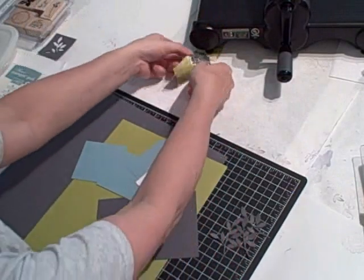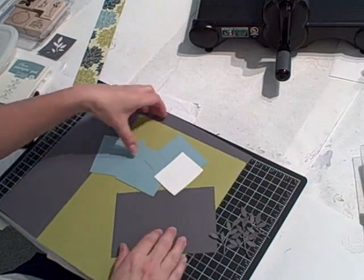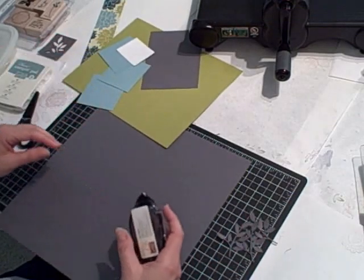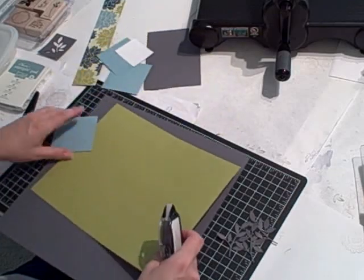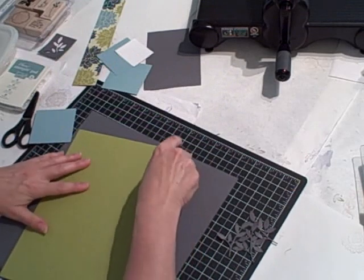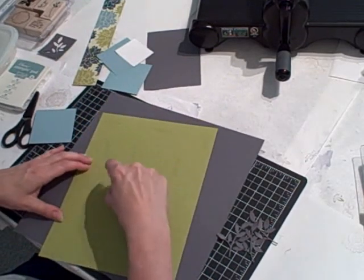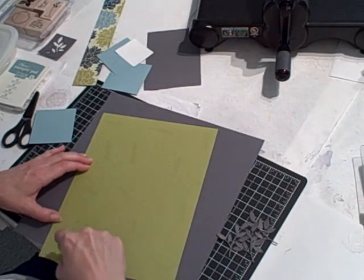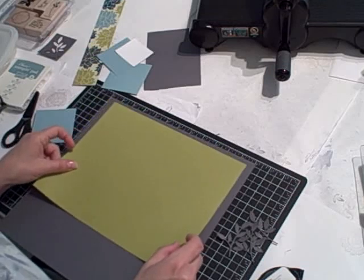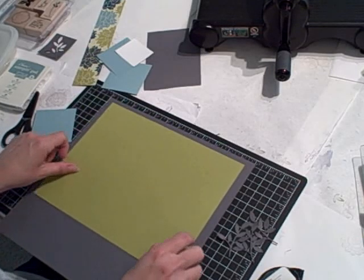I'll bring in the pieces and assemble it. The scrapbook page is quick and easy, so if you haven't scrapbooked yet you definitely want to seriously consider it. It's wonderful to record your memories, your thoughts, your feelings. You don't have to start with a big 12x12 scrapbook — you could do as small as 6x6 or 8.5x11.